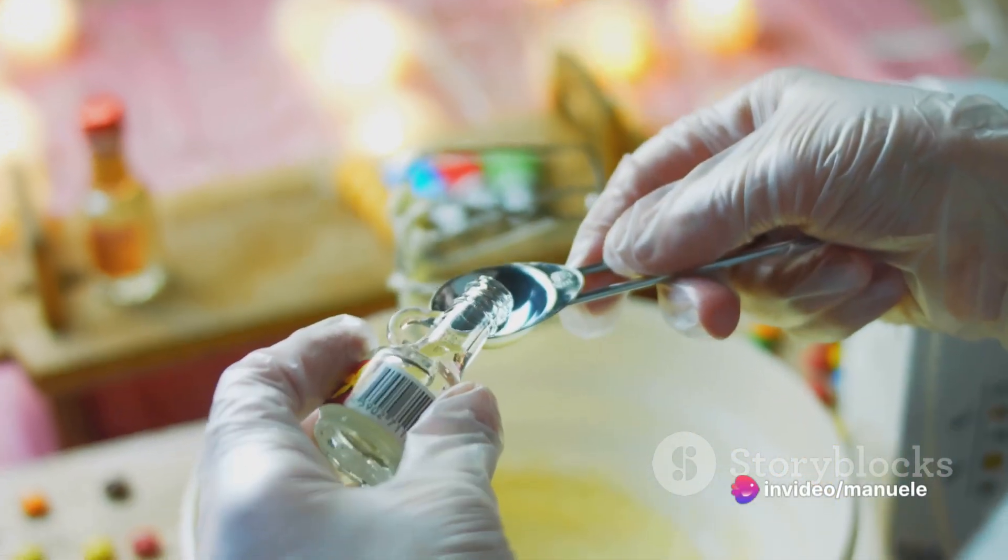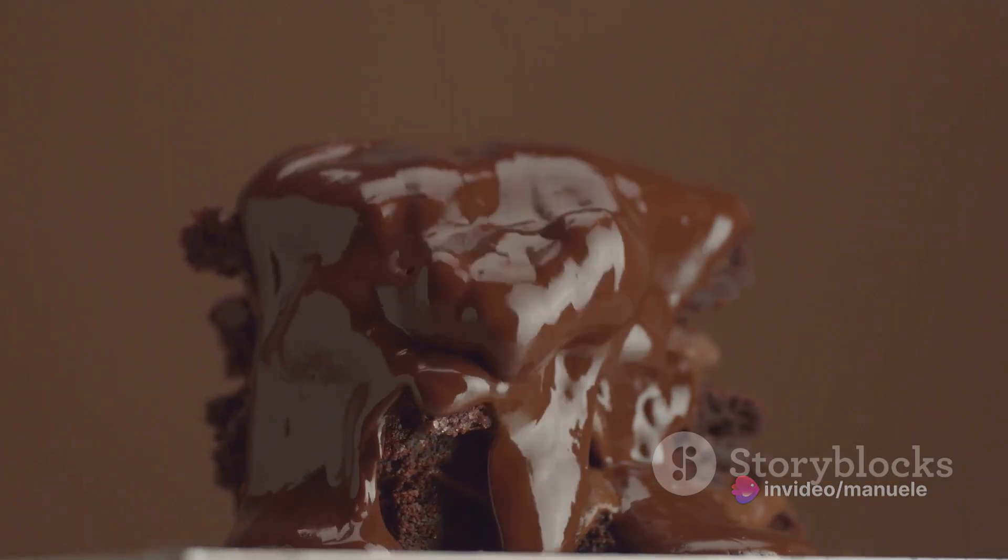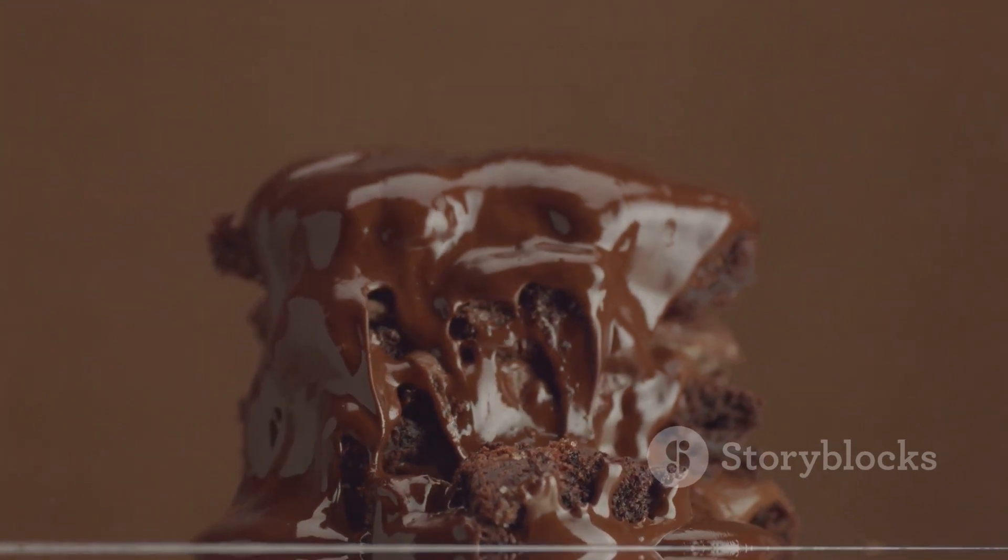Finally, a cup of heavy cream is added to the batter. This not only adds to the richness of the cheesecake, but also contributes to its smooth, velvety texture.